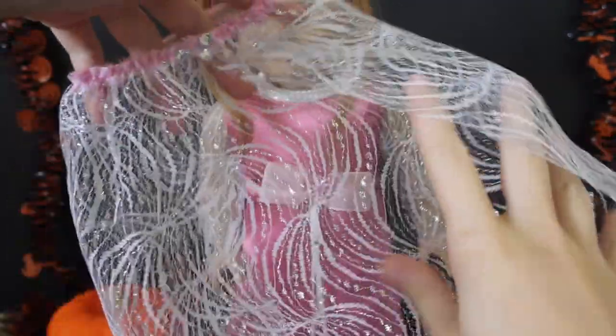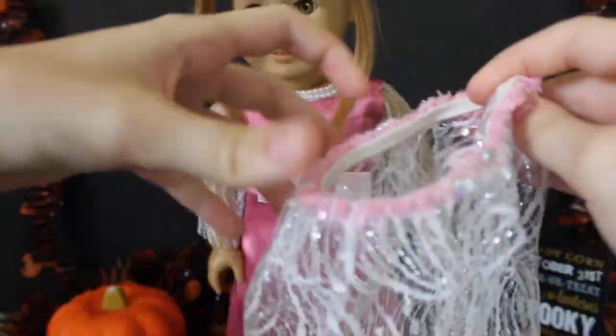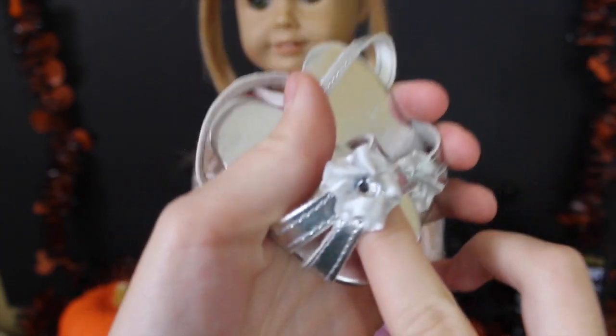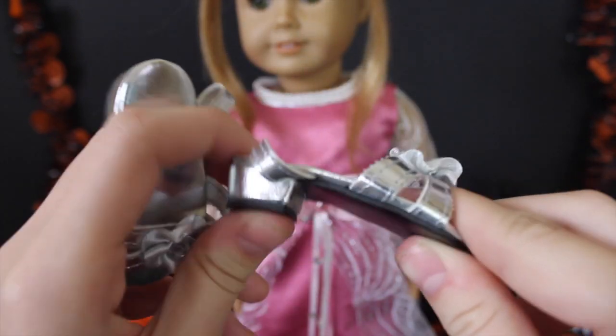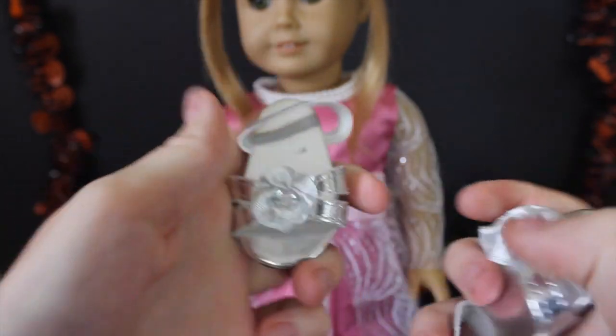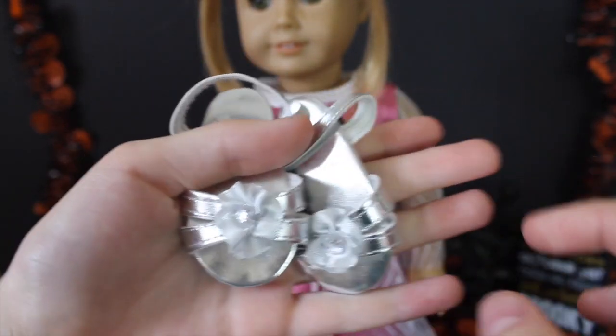Next up we have this little cape-type thing. It goes around her waist but it's actually really long in the back so it acts like a train, and I just think it makes the whole outfit look really fancy. As for the shoes, we have these really cute little silver high heels which were purchased at a local boutique — I don't know the brand, but they are really princessy.